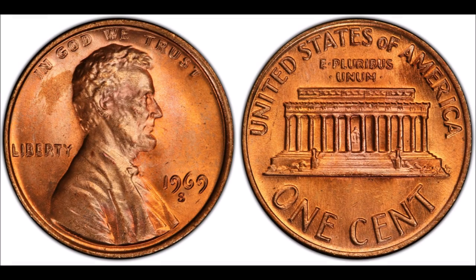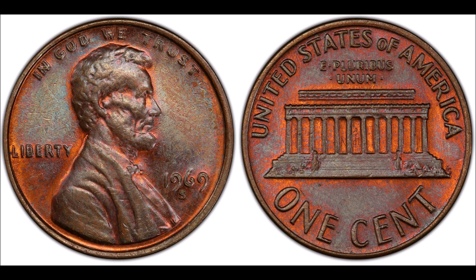Even in poorer condition they can sell for thousands of dollars, whereas ones in really good condition have been seen selling around the $50,000 to $75,000 mark. One sold last year for $36,000 and was outlined in Coin World.